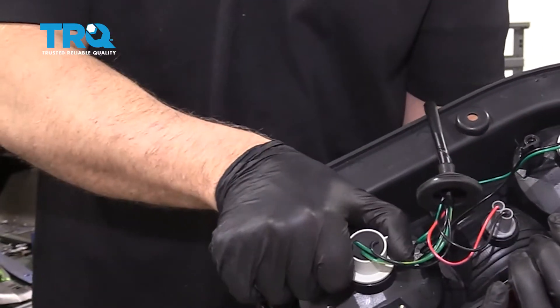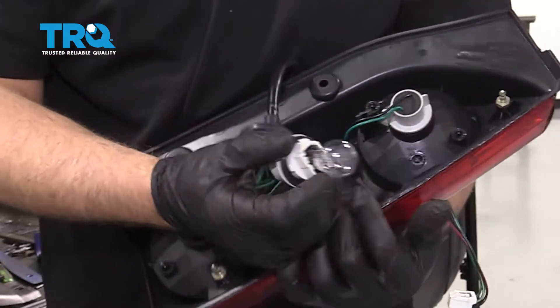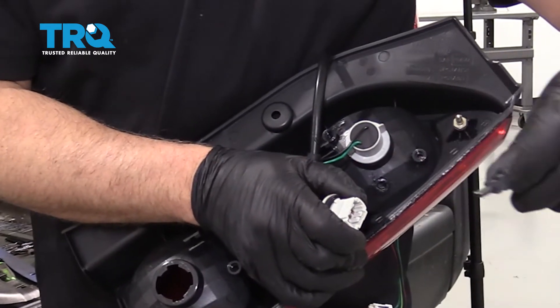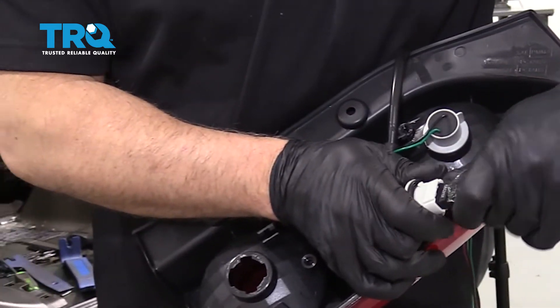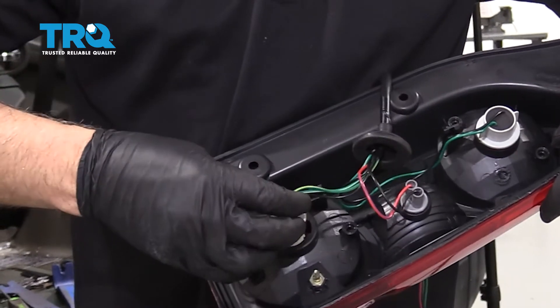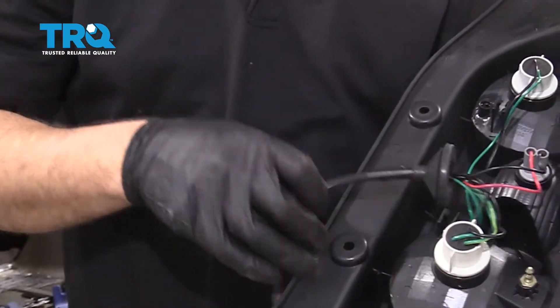Take the last bulb out the same way — twist to the left and slide it out. Grab the socket and pull the bulb out. This bulb is a C3157. Line it up, put the socket back in, line the socket up, and twist to the right.